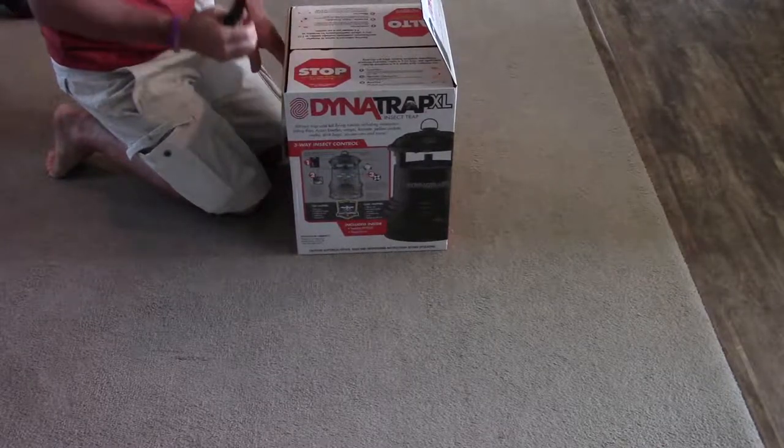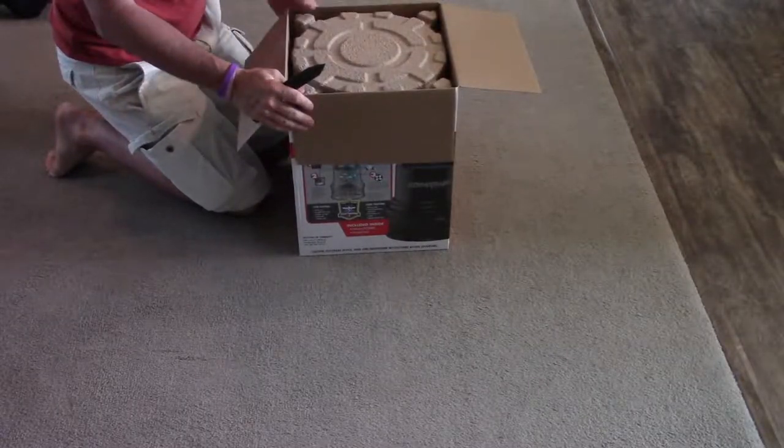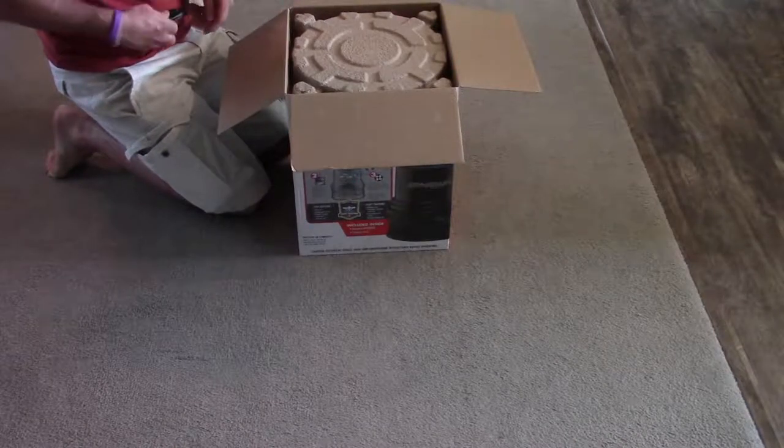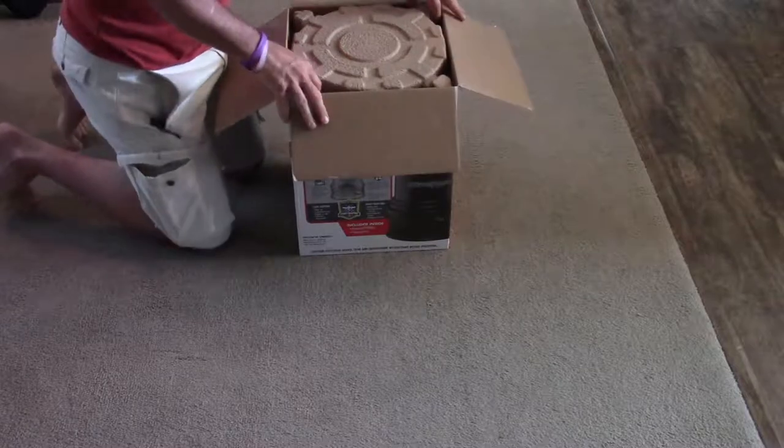I've got honeybees and I'm looking for a way to control our mosquito population because it is terrible right now. And you can't do so much because of the bees.